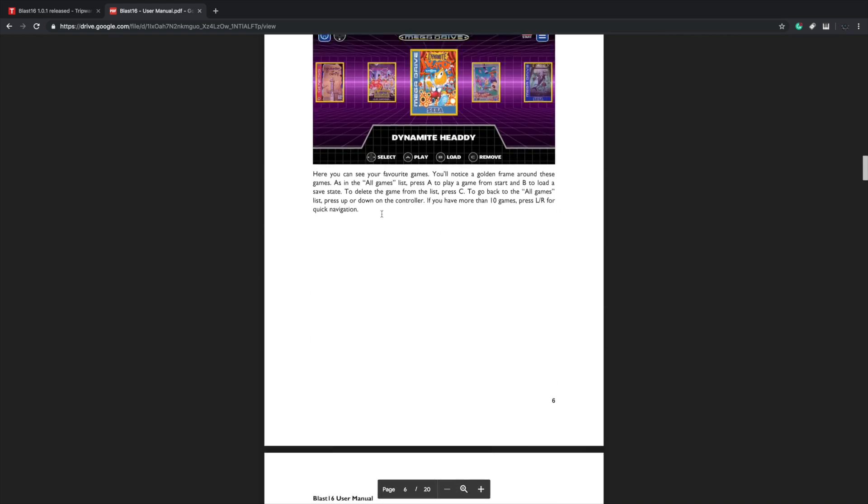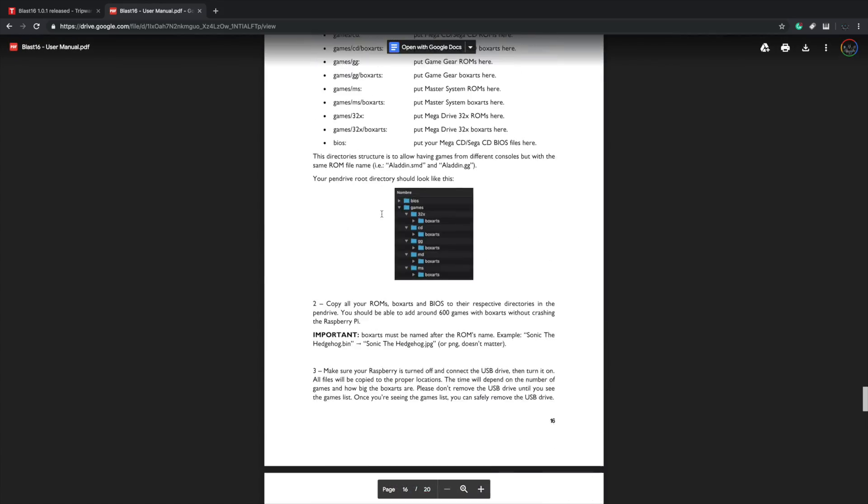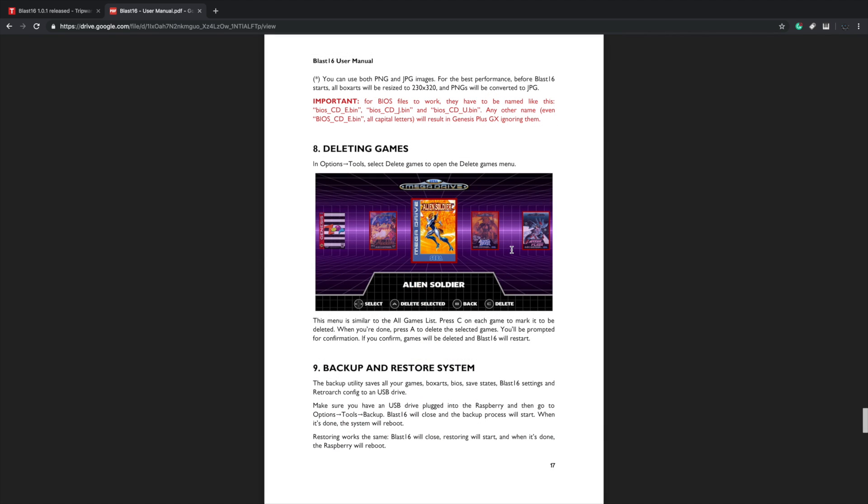Everything you need to know is here — it shows you how to set up your game directories and box art directories. It's very easy to get running, and it's the most beautiful front end I've ever seen on the Raspberry Pi. I know some will disagree — some people love Attract Mode, some love EmulationStation — but if Tripwire adds more supported consoles to this front end, this is going to be my go-to for Raspberry Pi emulation, hands down. This is beautiful.